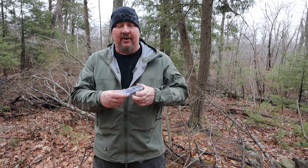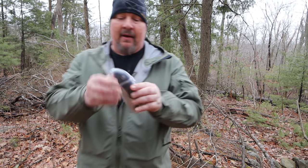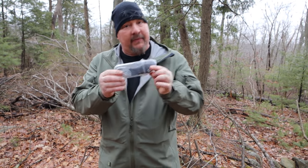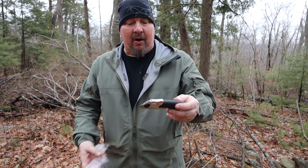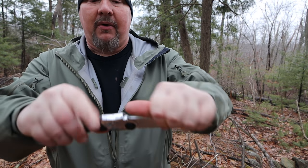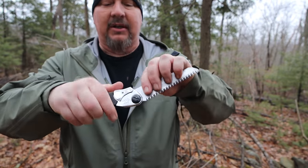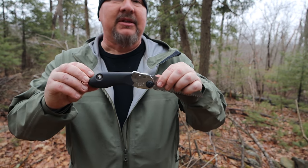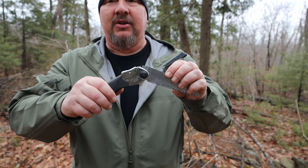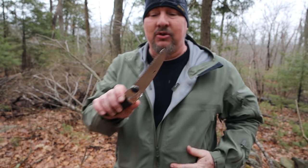We're going to start off with the Pocketboy by Silky Saw. It literally comes in a little plastic container and you can wear it on your hip — that's pretty phenomenal. It's small, it's portable, it folds right out and locks in several positions. Be very cautious of these teeth because they are sharp. These came onto the scene about a decade ago and they changed the game. This saw is amazing and I'm going to show you exactly why.